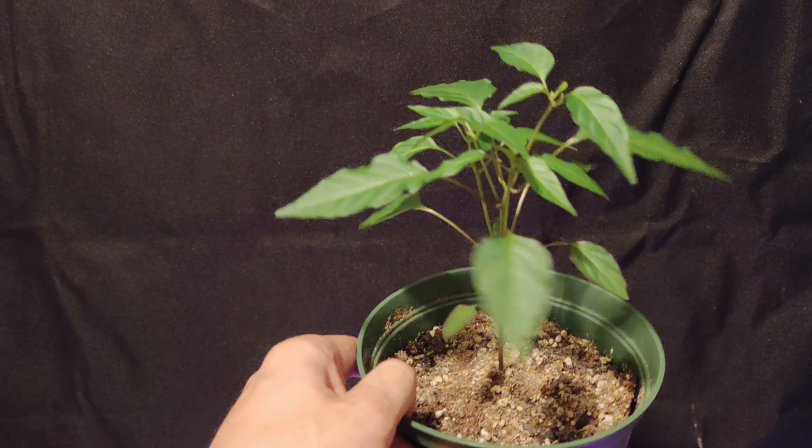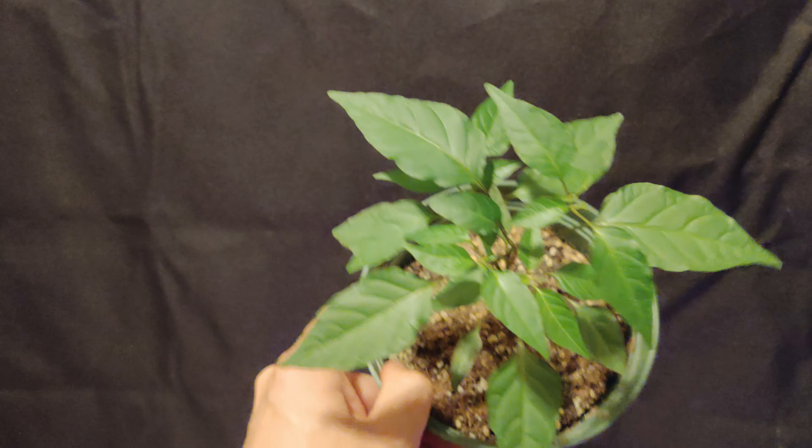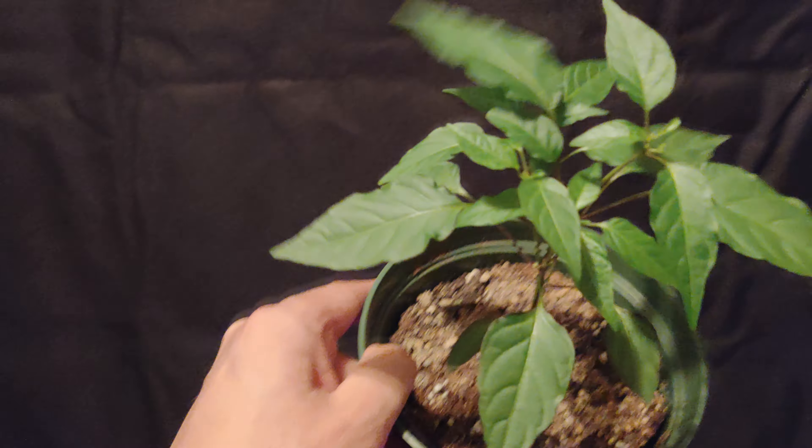I'd like to start off with this beautiful guy right here — this is my Buena Muleta. It is flowering, and same with my other Buena Muleta. I'm staying on top of picking the flower buds off to promote growth. I don't need it flowering right now; it's still too young and needs to grow up some more.